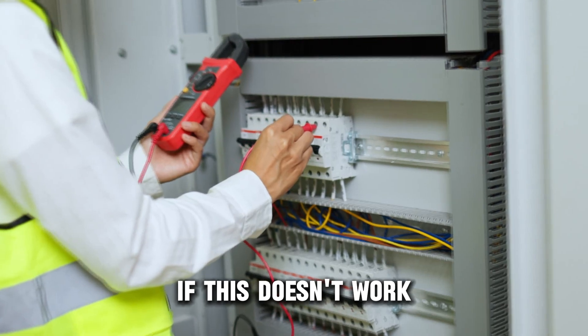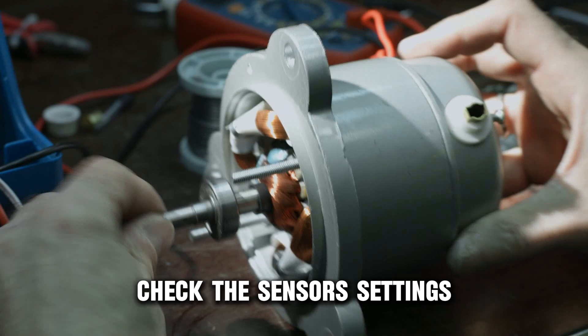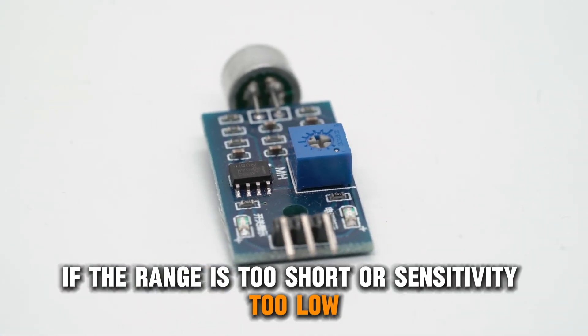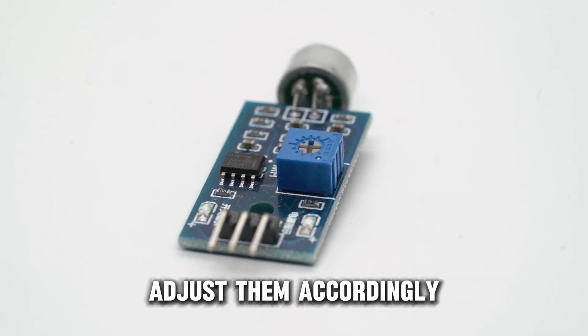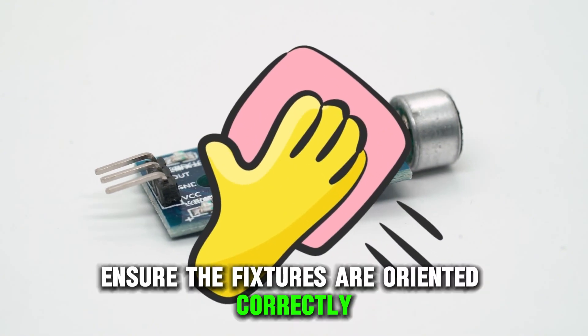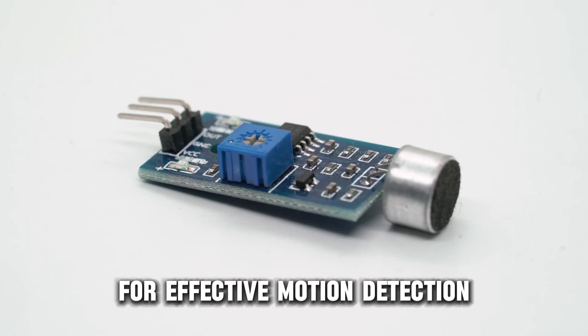If this doesn't work, set the correct sensor configuration. Check the sensor settings — if the range is too short or sensitivity too low, adjust them accordingly. Clean the sensor of any dust or debris. Ensure the fixtures are oriented correctly for effective motion detection.